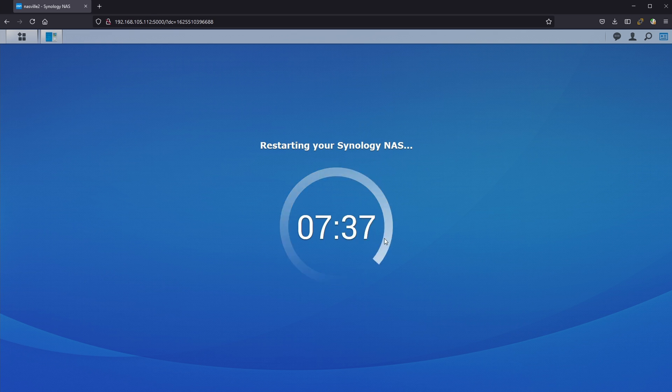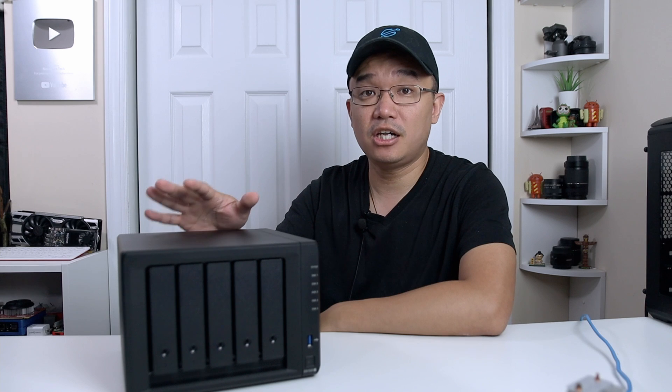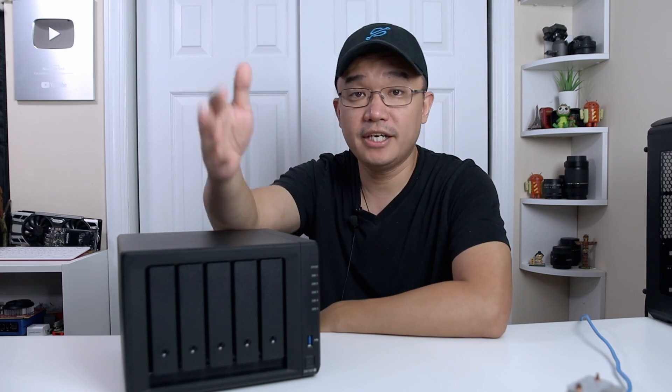Luckily I actually have two Synologies — a 1019 Plus and a 1520 Plus — so I was able to compare them side by side. I haven't upgraded my main Synology yet, and I'll explain why in a little bit.